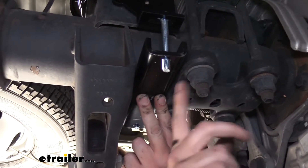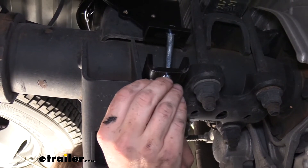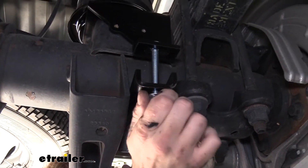We're then just going to secure this with a nut — just loosely install this for now. And then over here on the other side, we're using that bolt that we had previously dropped down, and we're going to go ahead and put another nut on the bottom here.